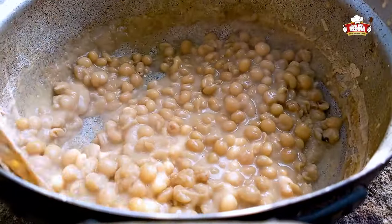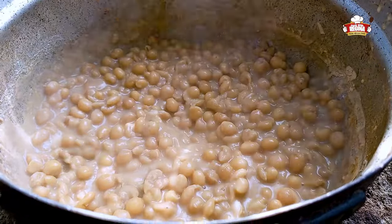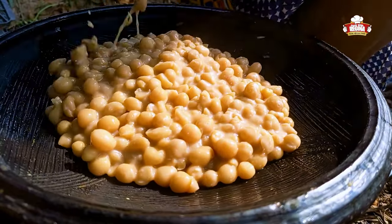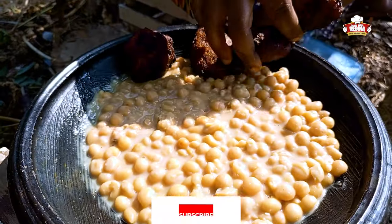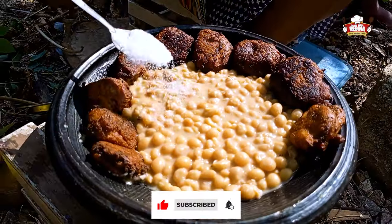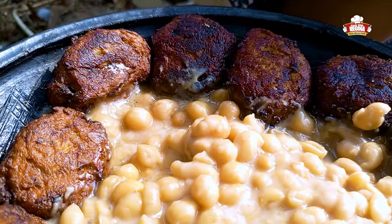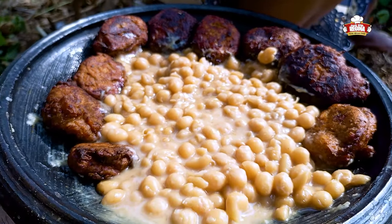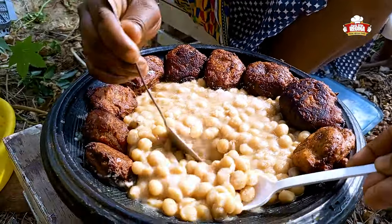Heat the aboboy and pour into your earthenware bowl. Garnish the aboboy with the kakulu and sprinkle a little sugar on it. Wow, this looks so awesome! We take our spoons — bon appétit! This food is one of a kind.